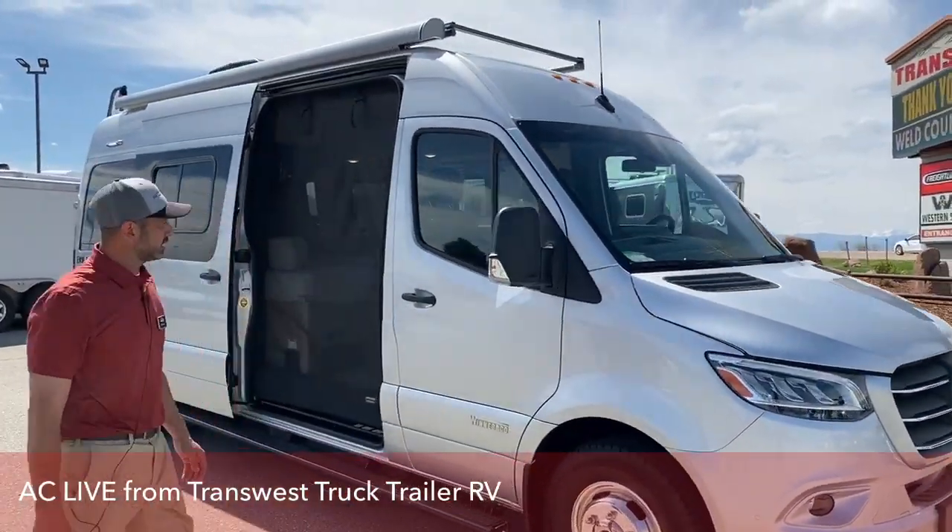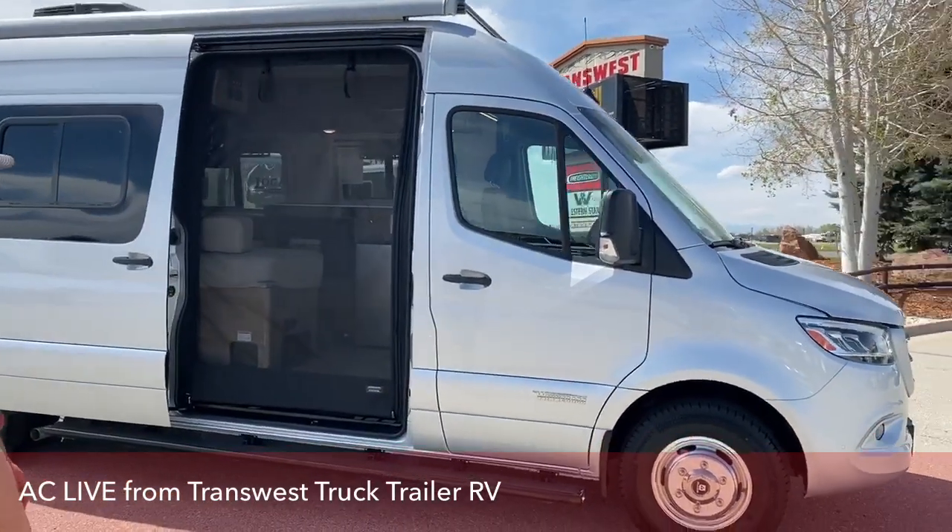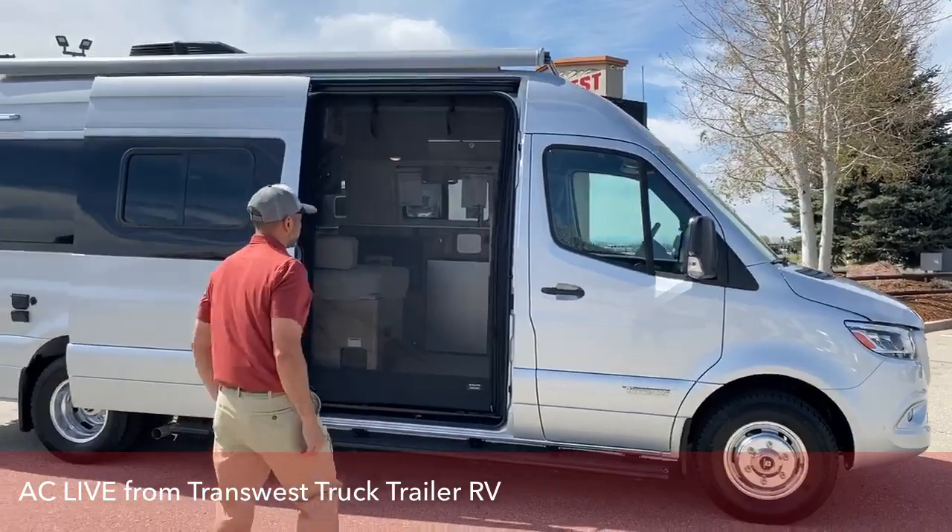This is on a Sprinter chassis. It's got the Mercedes 188 horsepower engine, a 3 liter V6 engine.